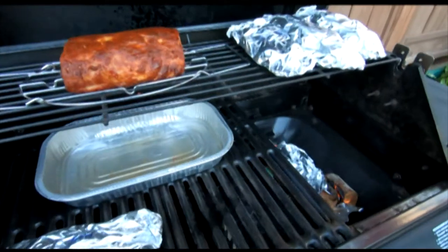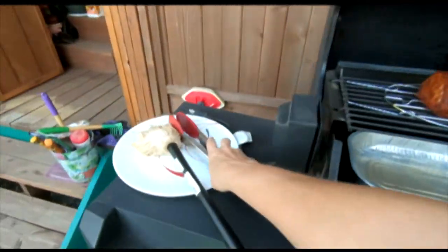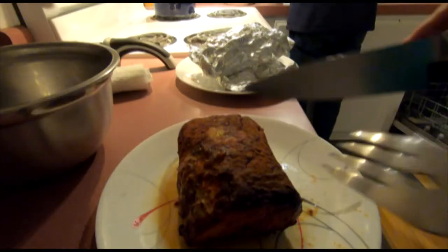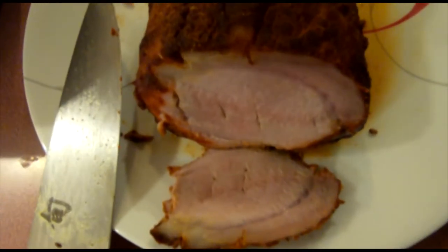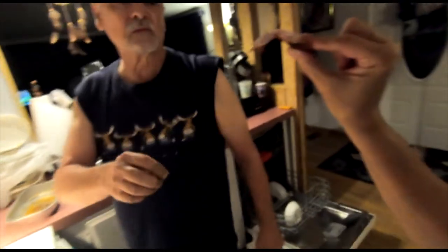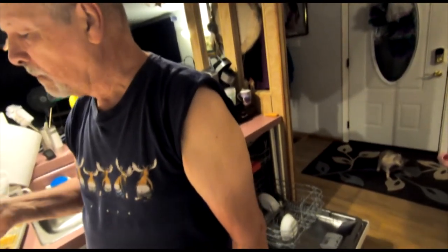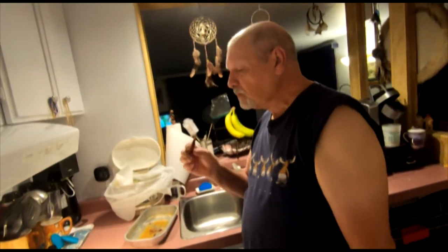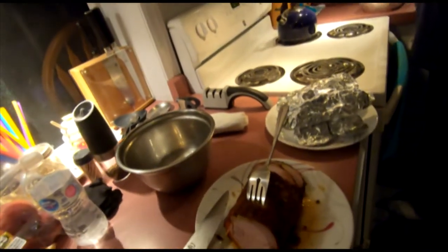Now we're going to close this up again. Now it seems to be on fire - we just want it to smoke. Anyway, let's see if we get a smoke ring or not. Check that out - that is a nice looking smoke ring. And the true test is in the taste. The meat is tender and not dry. For a loin, that's pretty fabulous, right?